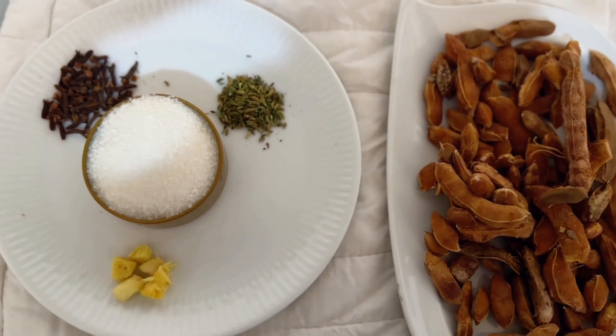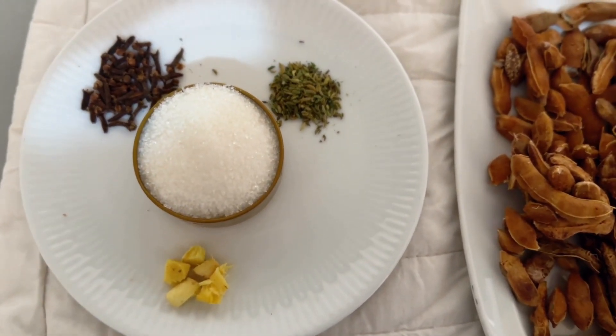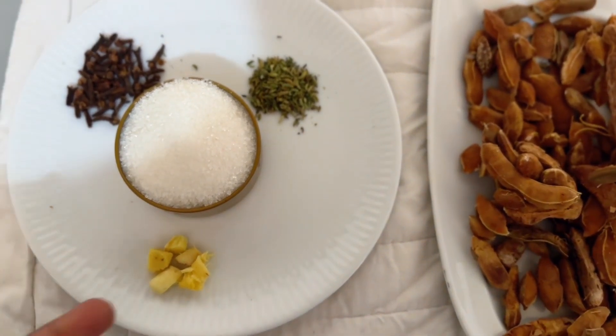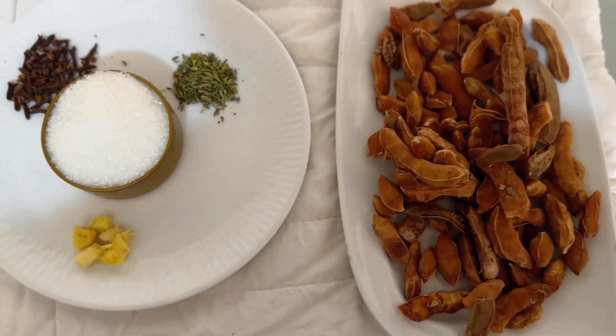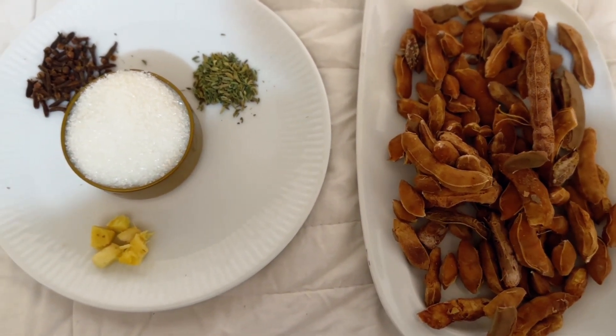Hey guys, welcome back to my channel. In today's video I'll be showing you guys how to make the most refreshing drink which is tamarind drink, also known as kwenun tamia in Hausa. We'll be needing fresh ginger that's already peeled, cloves, fennel seed, and also sugar — however the sugar is optional.